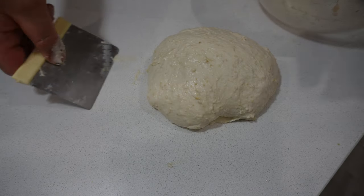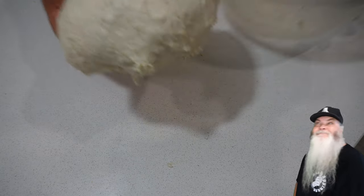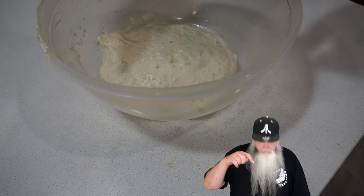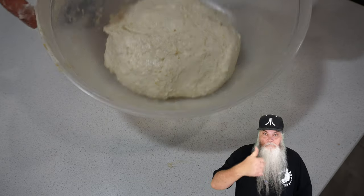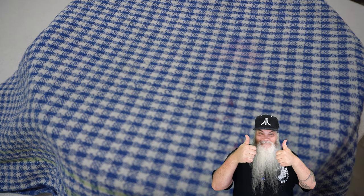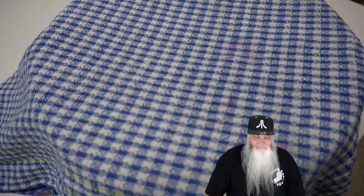Using your scraper pick up the dough, place it back into the bowl, cover it, put it into a warm spot and leave it for about four to five hours — I recommend about five hours. In this case mine was at about four and a half hours. It looked pretty good to me so I brought it over to the bench and moved on to the next step.